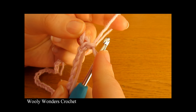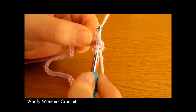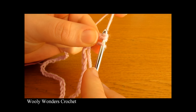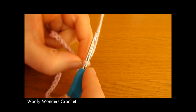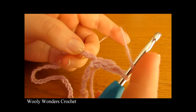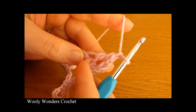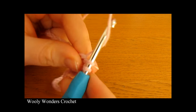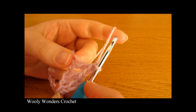Now we're going to go down into this very first chain here that our chain one comes out of and work a double crochet. Yarn over, go down into this first chain, yarn over and pull up a loop, yarn over and pull through two loops, and then yarn over and pull through the final two loops on your hook. There we have one double crochet into that chain. Now you want to chain one and skip the next stitch, then do a double crochet into the next chain. Continue: chain one, skip the next stitch, double crochet into the next chain — all the way around for round one.